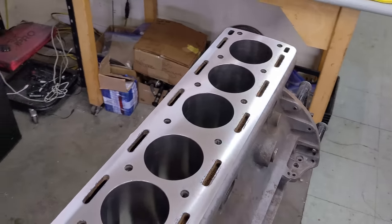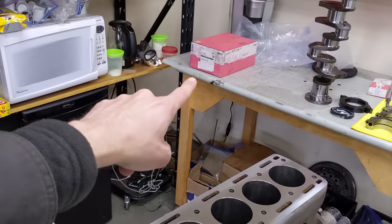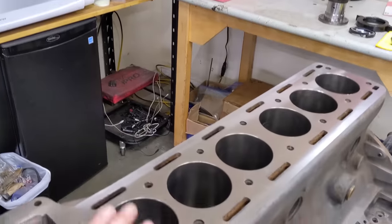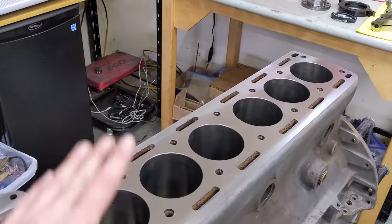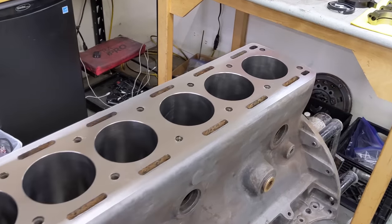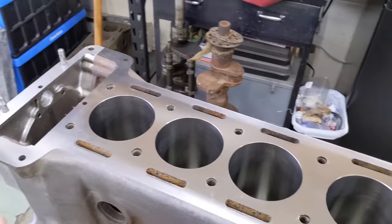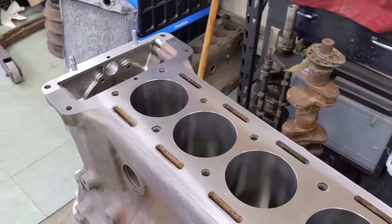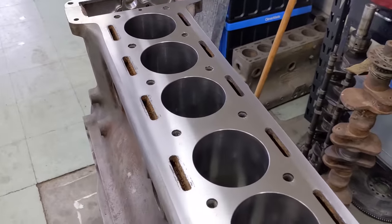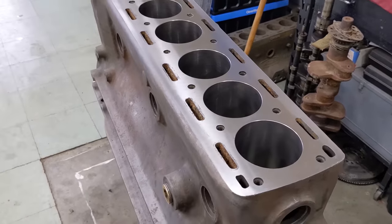The bores have been punched out 20 thou over, but it's not just 20 thou over. My machinist Rob measured the diameter of the pistons and bored it according to the hardware going in. That's pretty important. Our machine shop is Mid-Island Machine. We really trust them. Everybody probably has a very local and reputable machine shop they can use, which is nice because these are really heavy units, hard to move.